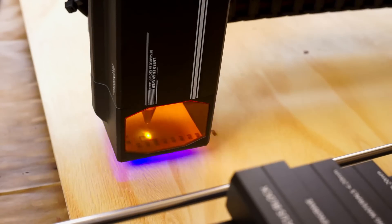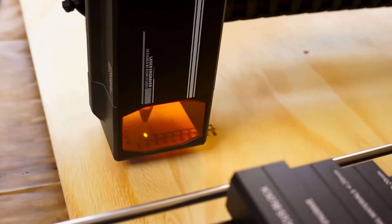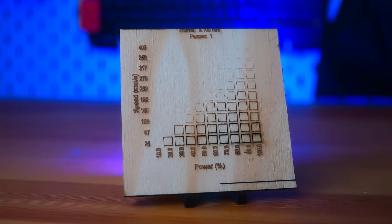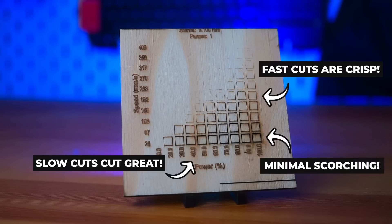To see what this machine could do, I first ran a material cut test using Lightburn with the laser in 35 watt mode. I set the laser power to range between 10% and 100%, set the cut speed to range between 25 and 400 millimeters per second, and cut the results on a piece of plywood. The results were impressive — fast cuts were crisp, slower cuts cut through the material without any issues, and even at high power settings, the air assist successfully prevented any burning.